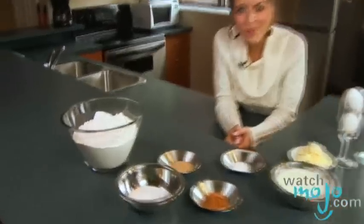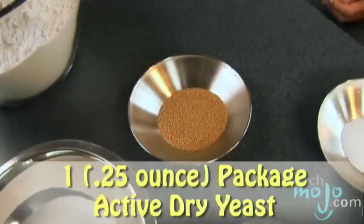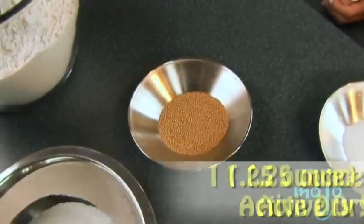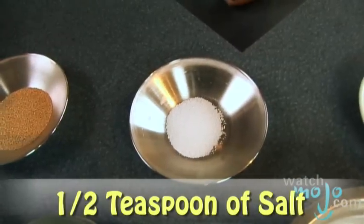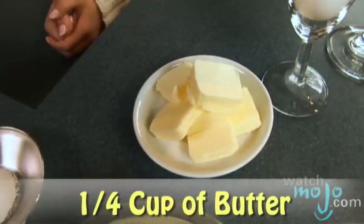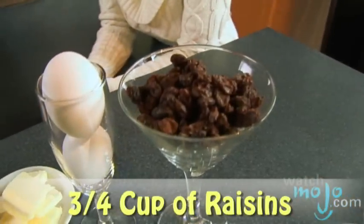For this recipe, you'll need 4 cups of all-purpose flour, 1 third of a cup of sugar, 1 package of active dry yeast, 1 and 1/4 teaspoons of ground cinnamon, 1/2 teaspoon of salt, 1 cup of fat-free milk, 1/4 cup of butter, 2 eggs, and finally 3/4 cup of raisins.